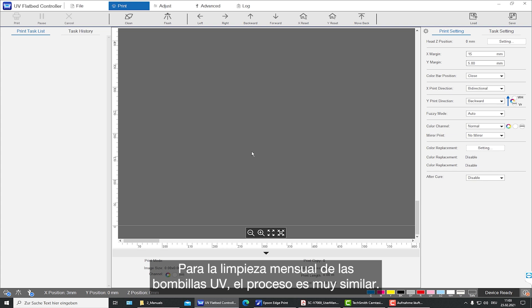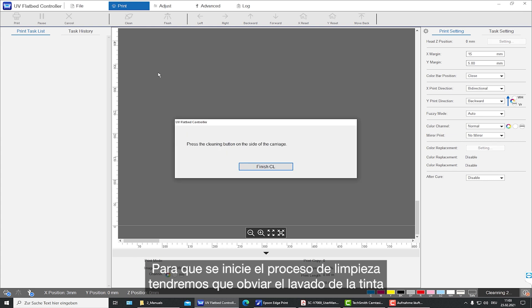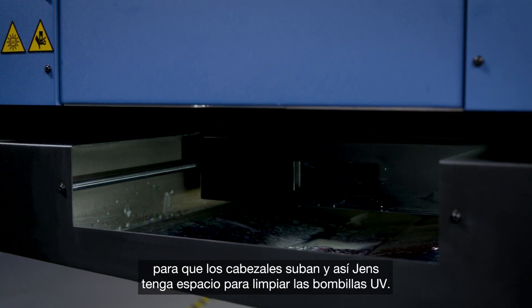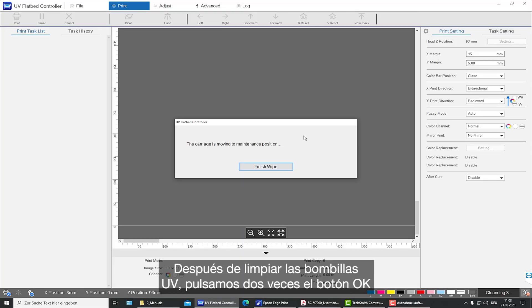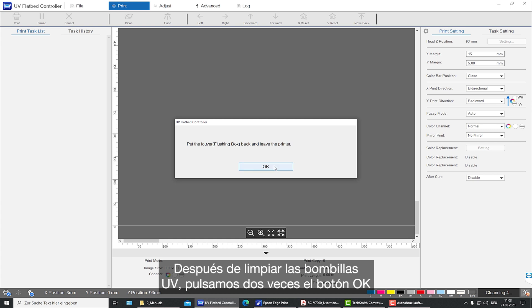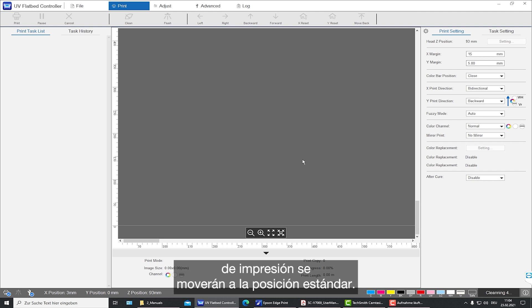For the monthly cleaning of the UV lamp, the process is very similar. Go to the cleaning function in the UV flatbed controller software, then the cleaning starts. Bypass the ink flushing, and the printhead moves up to provide space to clean the UV lamps. After the UV lamps are clean, press the OK button twice in the UV flatbed controller software, and the printer moves back to the standard position.